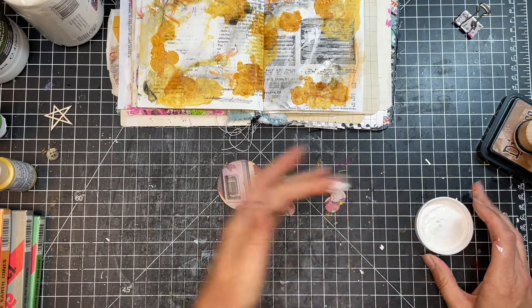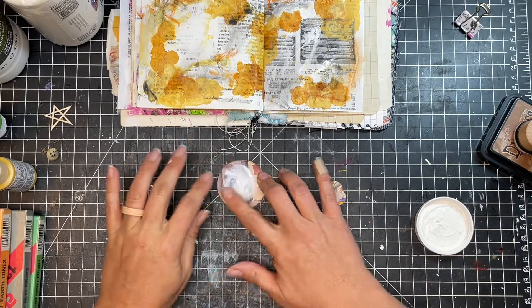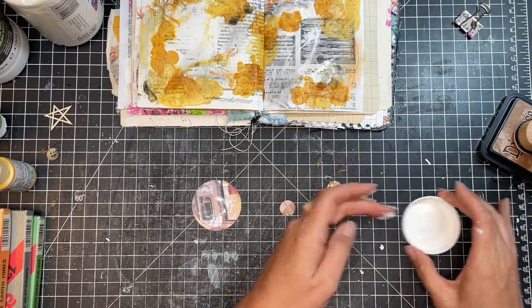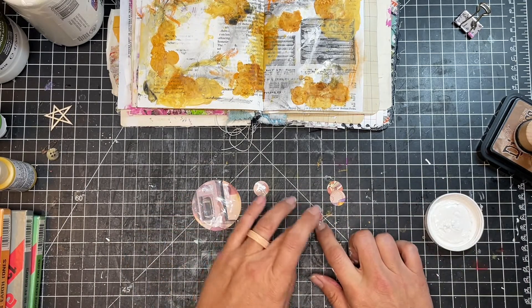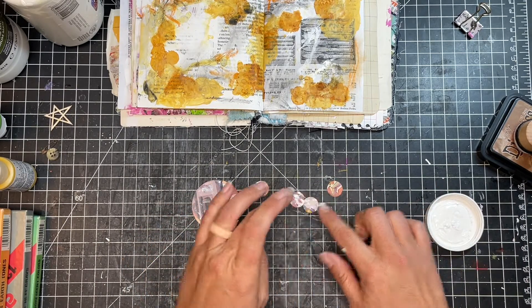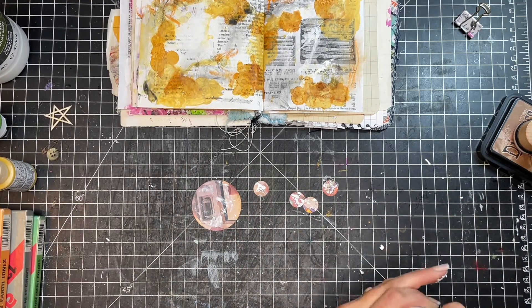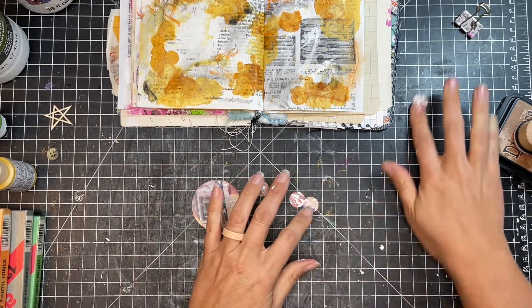So now I'm figuring that there's just too much color on these punches that I punched out. So I'm adding a little bit of white on top to kind of tone them down just a little bit. I wanted something to show through, but I also wanted to just have some layers on them.